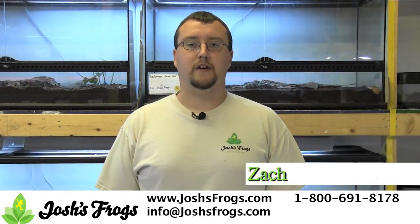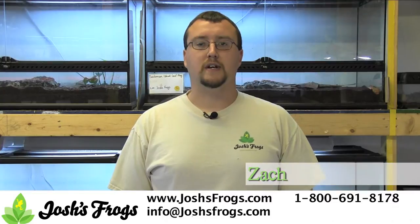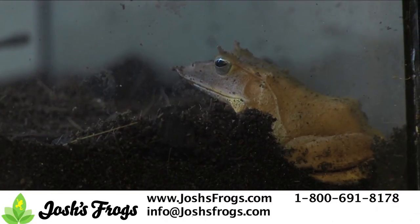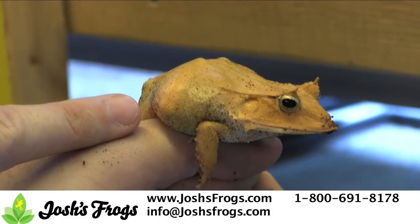Hi, I'm Zach with Josh's Frogs and I'm going to teach you how to properly sex Sulawesi leaf frogs. Mature Sulawesi leaf frogs are easy to sex. Female Sulawesi leaf frogs are about 50% larger than males of the same age and can measure up to 3.5 inches long.